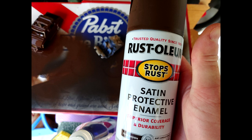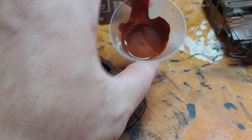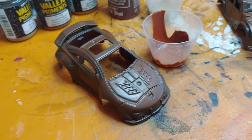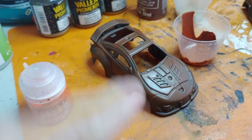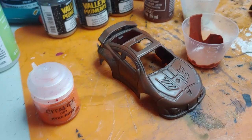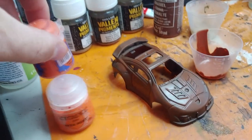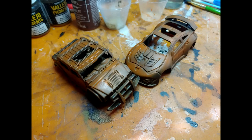Now we're going to move on to priming the models. I'm going to use a Rust-Oleum brown for this. Once the primer has dried, I've applied a burnt sienna using acrylic thinner — this is a craft paint — thinned down. My next step is to apply an orange. You could use a Reikland rust or, if using acrylic thinner, something like a Troll Slayer Orange, or a craft paint orange like Apple Barrel. Here we have the models with the orange paint applied — I used an airbrush on the car and a regular paintbrush on the Humvee, building up with light coats.